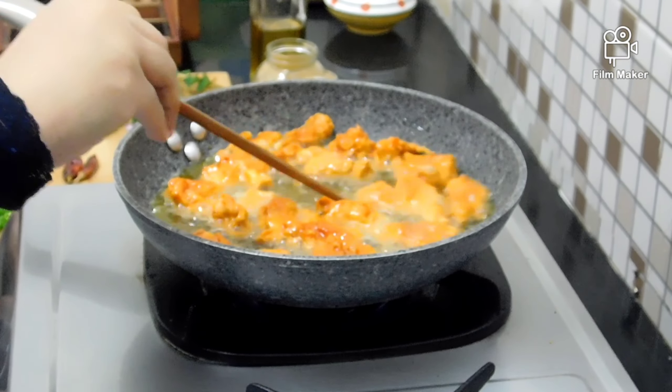Throughout the frying process, keep the flame at medium-low — not high. Fry the fish in the masala a little at a time. The fish fry is ready and looks very different from a regular fry. Serve the fish in the middle of the plate with whole pieces on top.